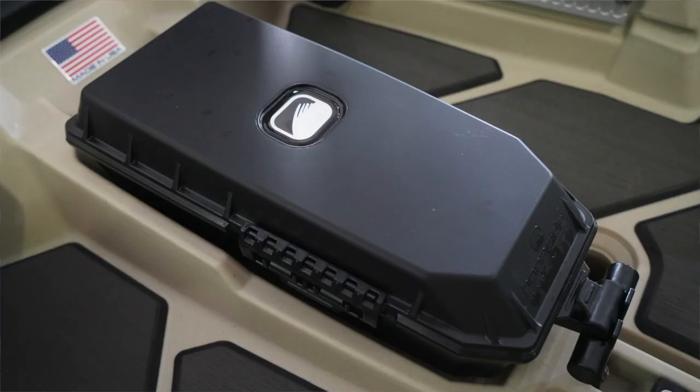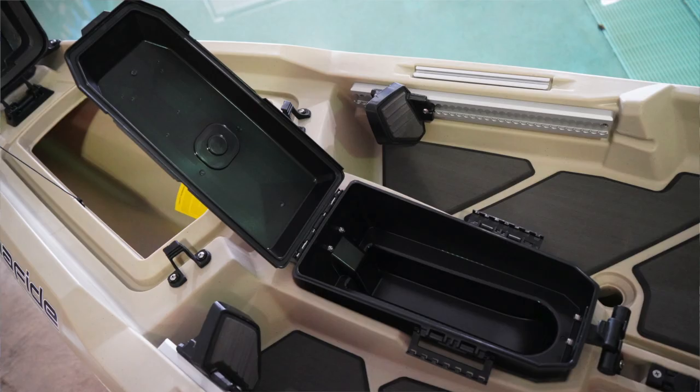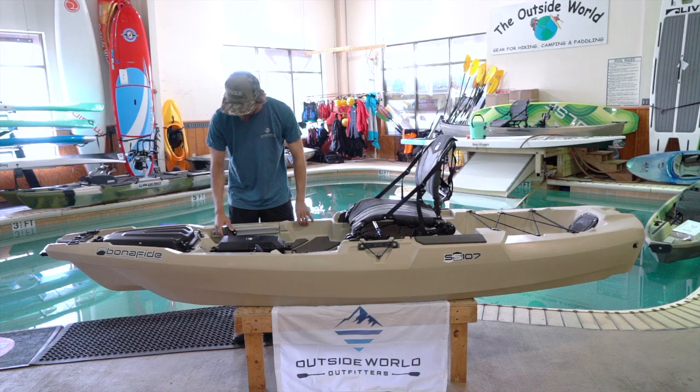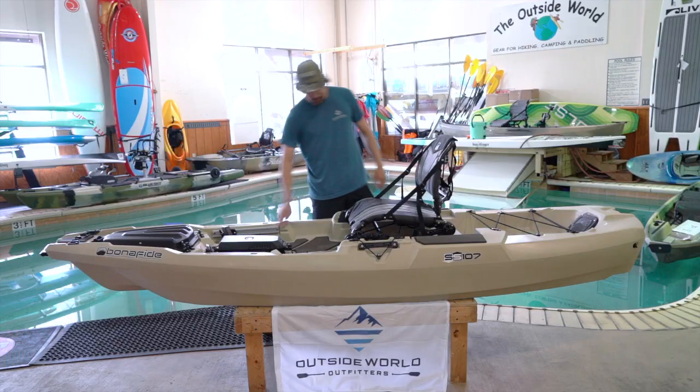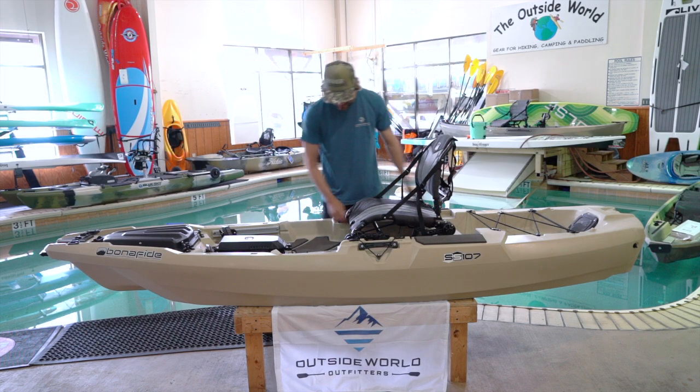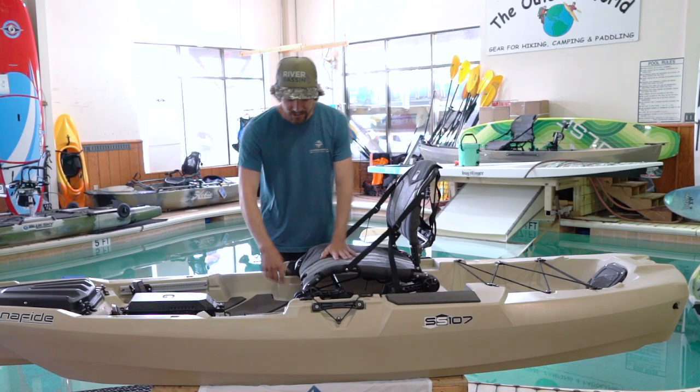You've got the same size area as the 127. There's a tripod in the middle where you can mount a transducer or just put your phone, wallet, and keys to keep them safe. You've got sliding foot pegs on a metal track so they're real sturdy, and you've got gear track on either side.